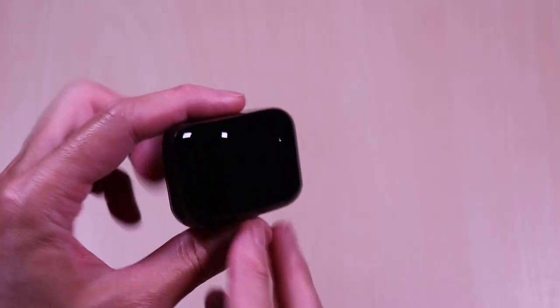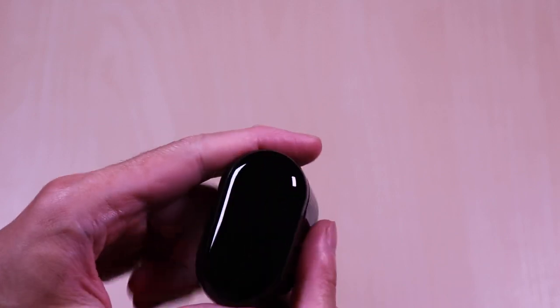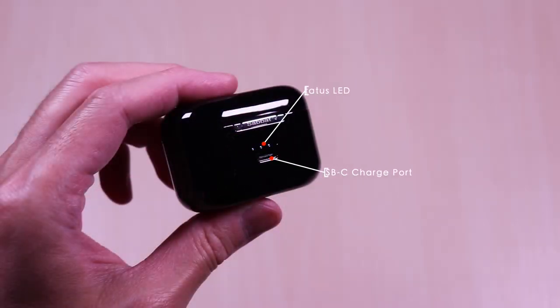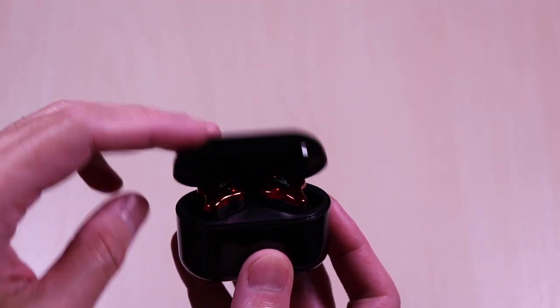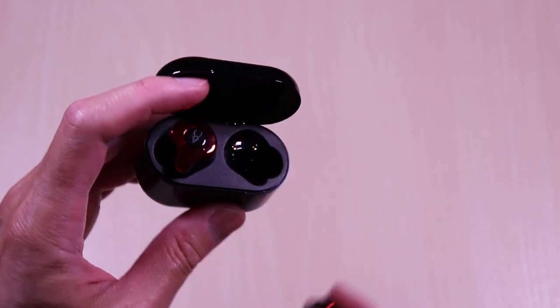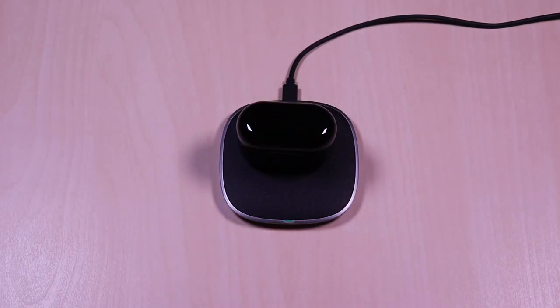You also get USB-C and wireless charging for the case, and it's IPX5 sweat and water resistant. The charging case is pretty much identical to the E12. It has a glossy finish all around. On the bottom you have the wireless logo for charging, and on the back of the case you have the status LED lights and the USB-C charge port. The lid opens and closes smoothly and it feels tight. It uses magnets, and the earbuds are also secured by magnets. Here it is on the wireless charger.